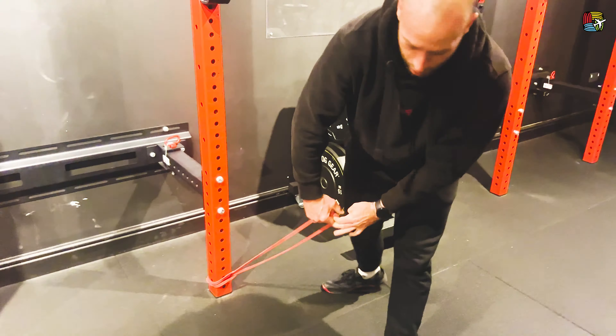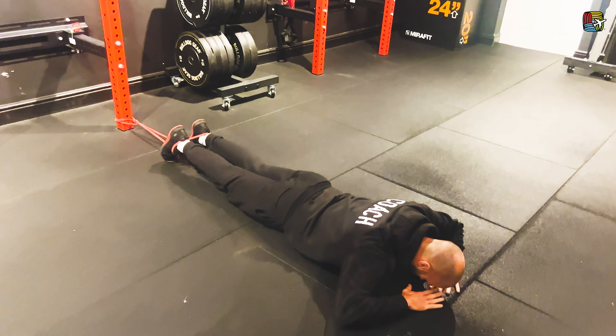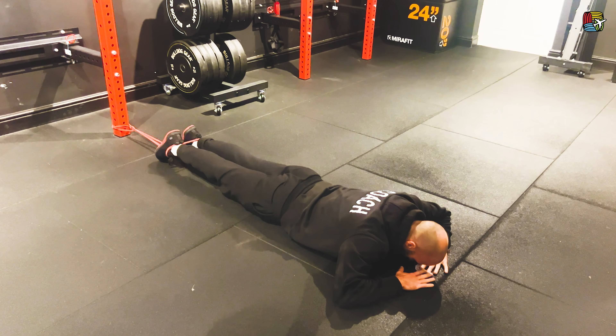Make sure it's nice and tight. You're just going to come down to your knees and place the band over the heel of your shoe. Feet are going to come through the band so they're nice and secure.